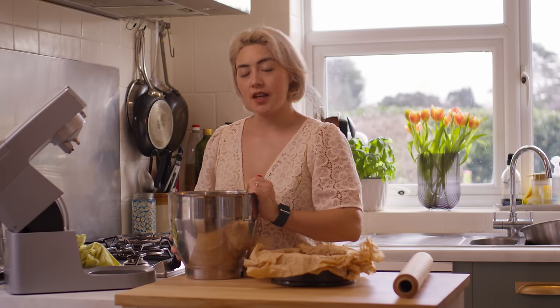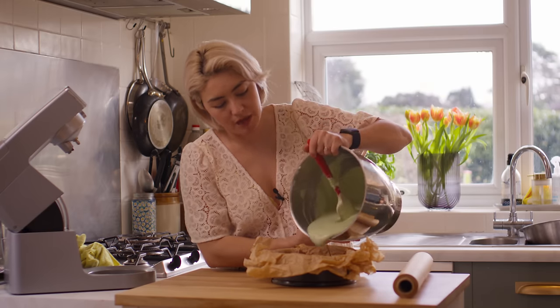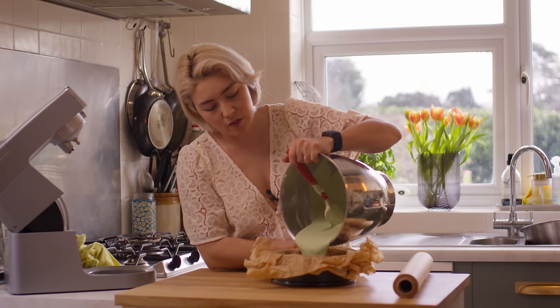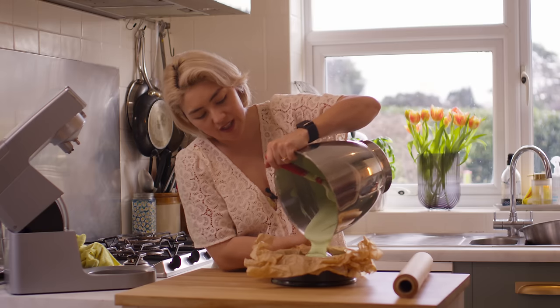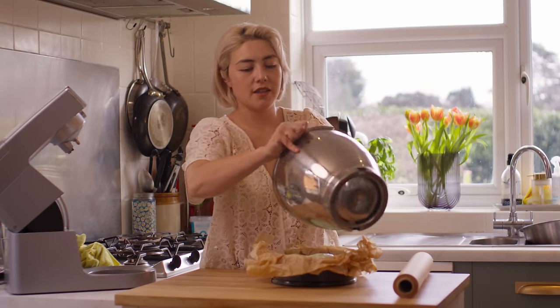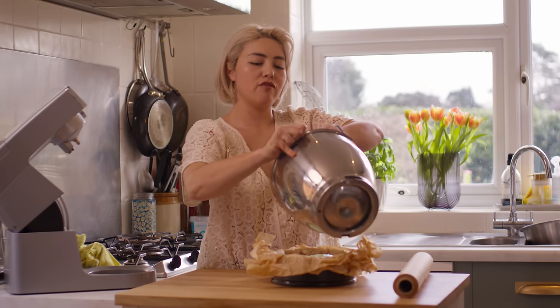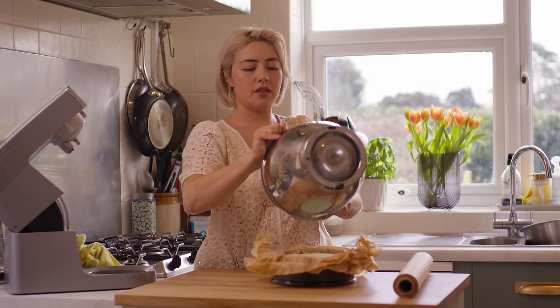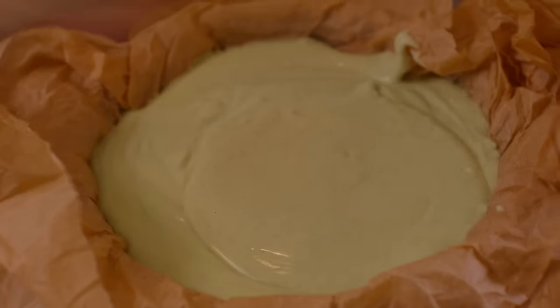Why am I recipe testing a cheesecake? Well, it's easy for my team who are cooking day in and day out the same dishes for me at MayMay. I just wanted to show them there's a whole world of exciting food and cooking and testing out there that we can incorporate into our business — and also just get them really excited and inspired about cooking and food as much as I am.